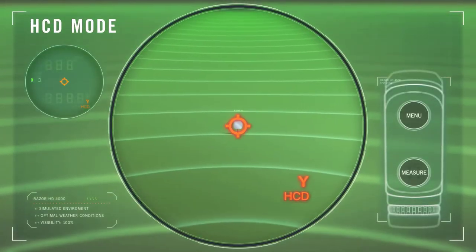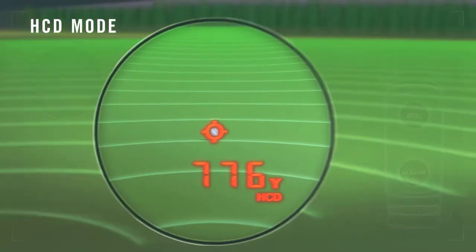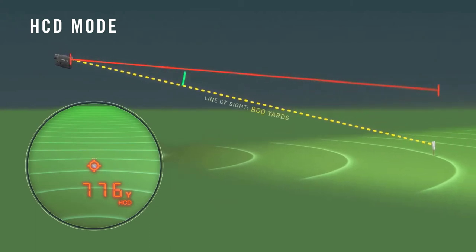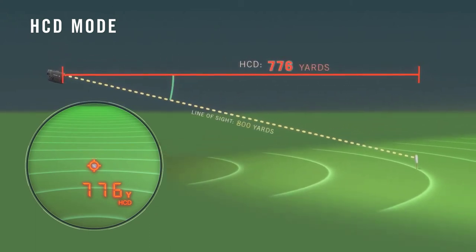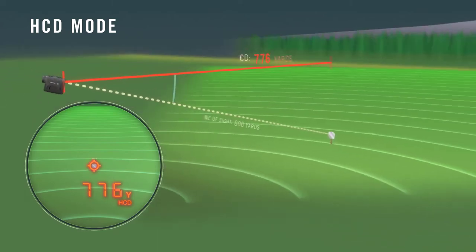Horizontal component distance, or HCD ranging, is the default and primary mode for most rifle and archery applications. The display distance is corrected for shot angle. Shooters simply use the appropriate level ground bullet drop and wind adjustment for the range displayed and shoot. Archers use the appropriate level ground sight pin.